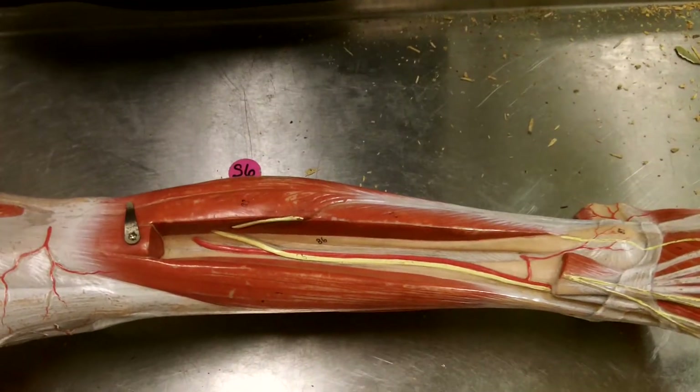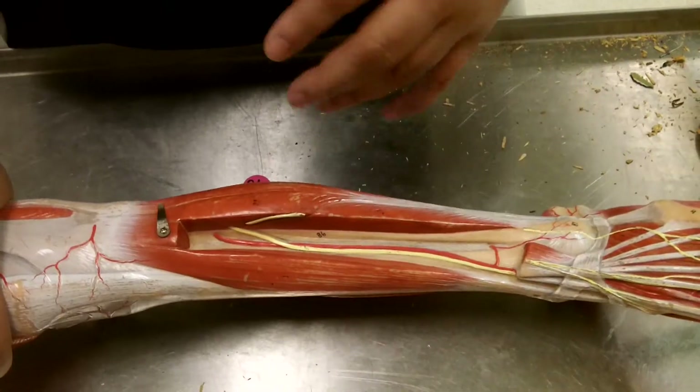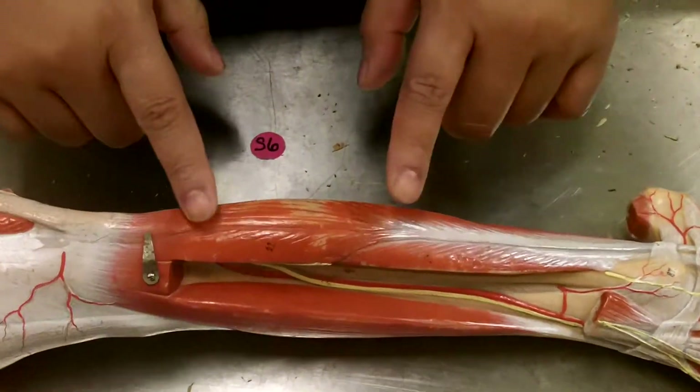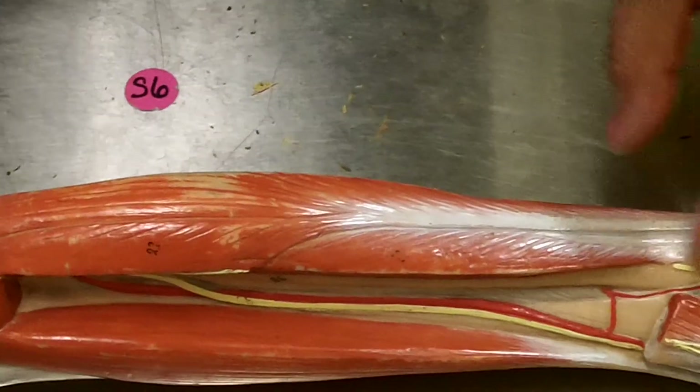We're looking at the muscles of the lower extremity, basically the lower portion leading into the foot. We'll start off laterally. You'll see that there are two muscles here that you can visibly see laterally running along the fibula.